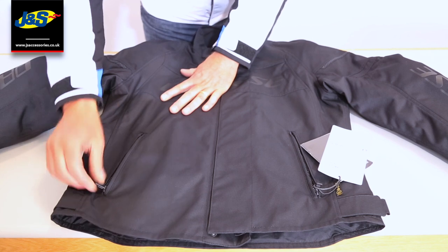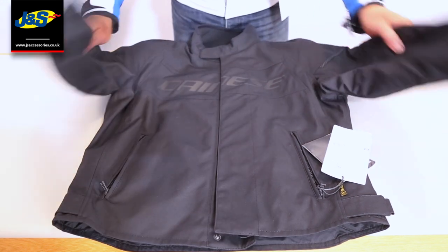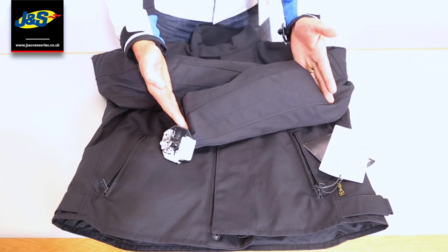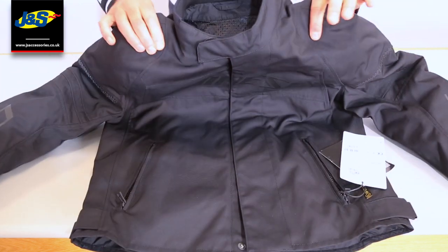Got a couple of pockets here on the front. Some adjusters on the waist to pull the waist in. The body armour is in the elbow and forearm and it's that long — it comes right down the forearm. Fits very, very comfortably.